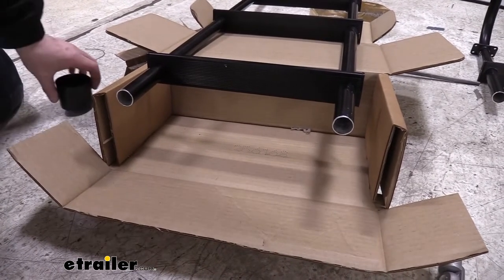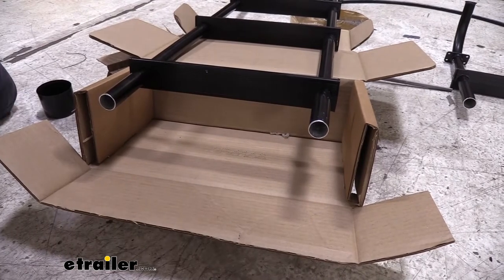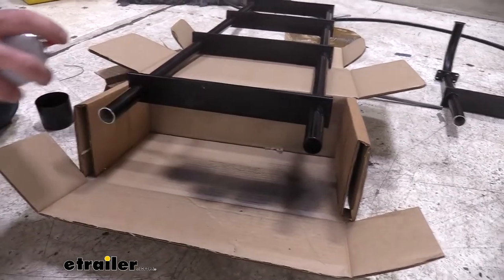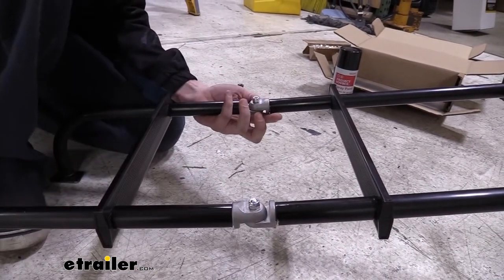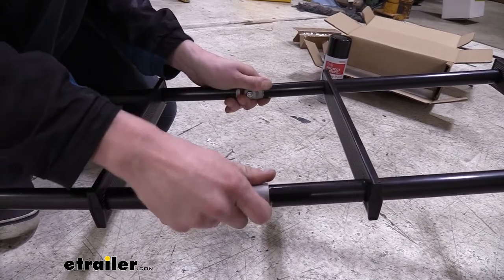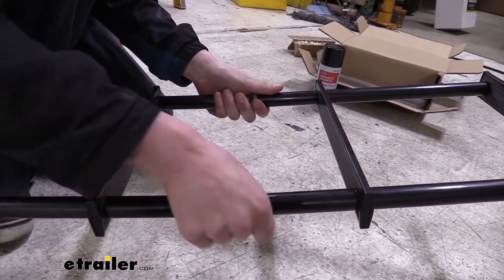We've cleaned up the edges with a file and verified that the ends slide in and out nice and smooth. To prevent corrosion on the cut modifications, we're just going to use some black spray paint to cover them back up — it'll also look a little nicer. Now we're mocking it up: we slid the inserts in between the two pieces and are tightening them down. If your ladder needs to bend, position it at the angle you want before tightening. If it's going to be straight, orient it so it can't swivel.